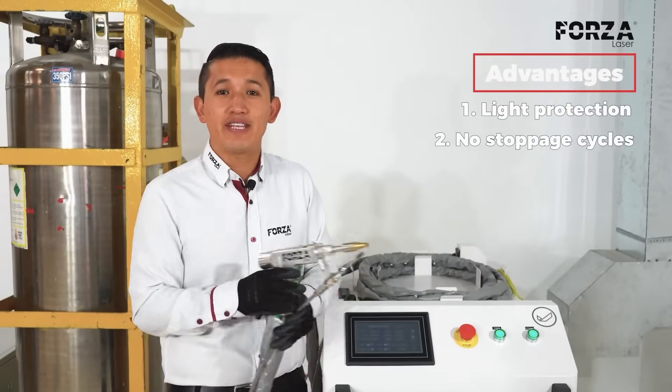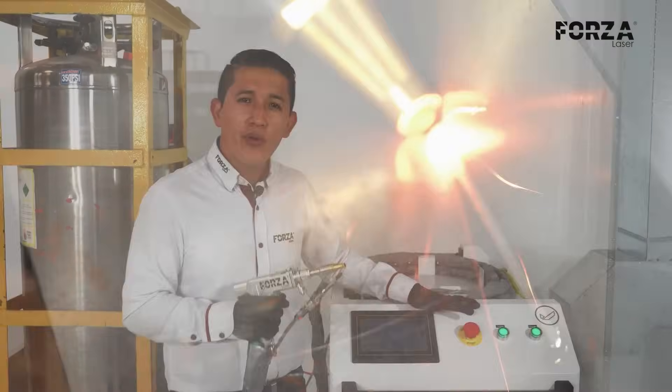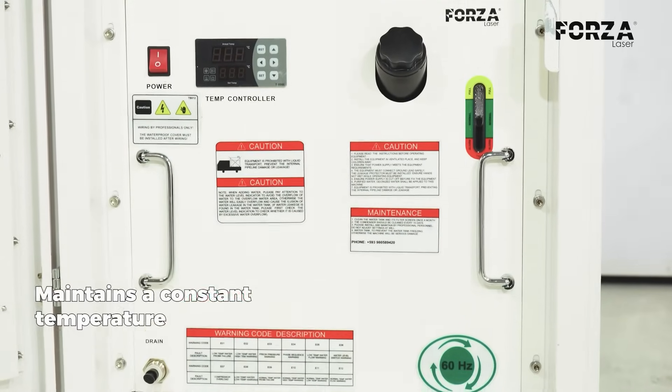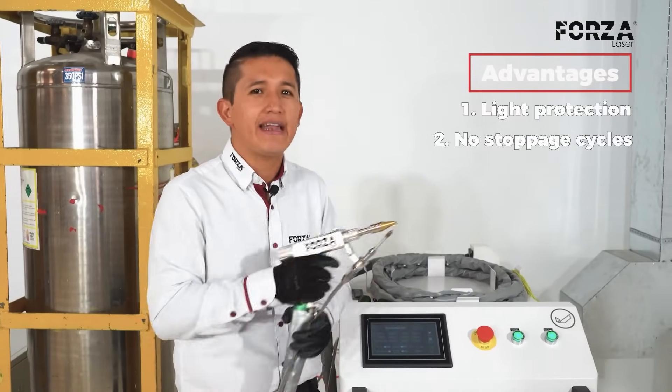Second: there are no stop cycles. This machine can work 24/7 without any kind of pause. It has a chiller cooling system that keeps the temperature constant, no matter how long we're working, unlike conventional processes where some welds need to pause to cool down.